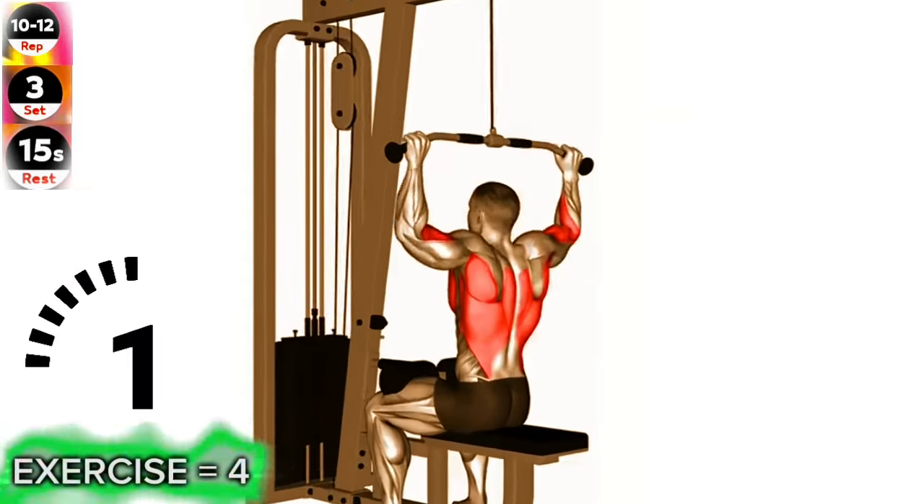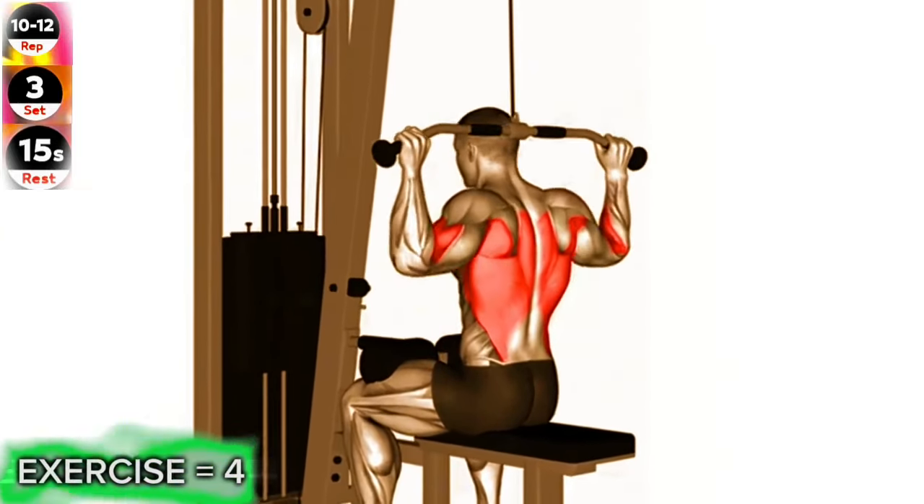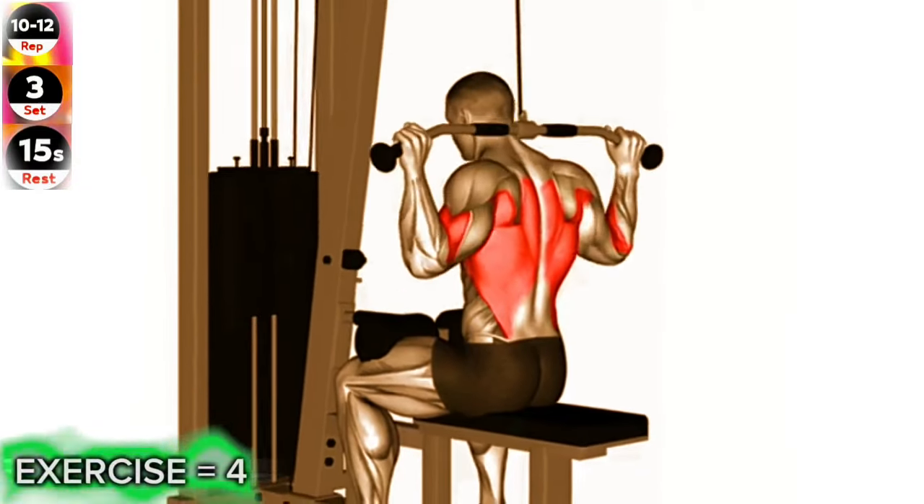Exercise 4: Cable rear pull down. Focus on pulling the bar down with your lats, keeping your elbows pointed down and back.